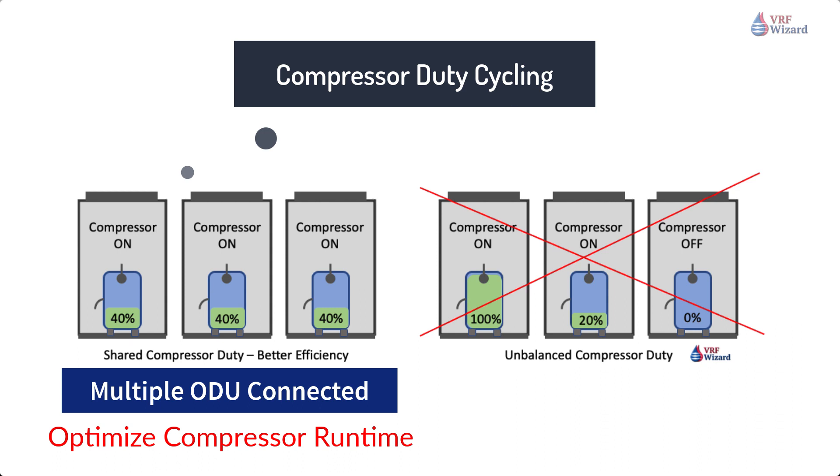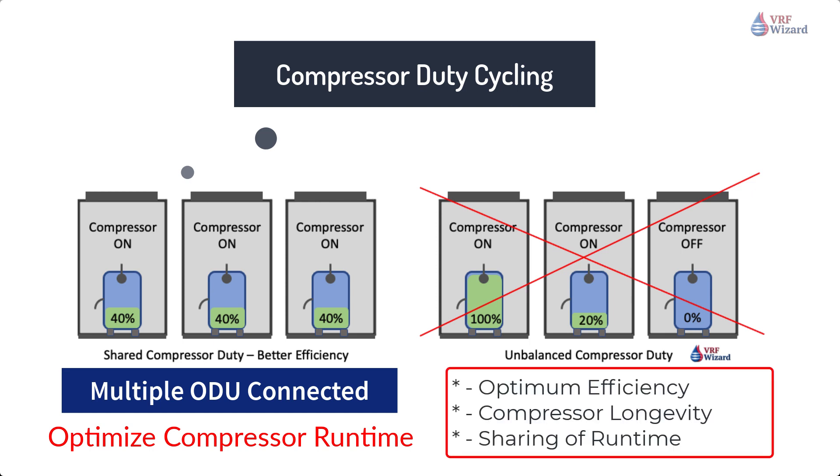Some VRF system compressors will rotate operation between outdoor units to ensure system efficiency and shared duty. This means that some outdoor units will be off while others are running. Then during the next duty cycle, the unit that was off may now be running while the previous unit that was running is now off. Various versions of these scenarios are used by VRF manufacturers to provide optimum efficiency, compressor longevity, and proper sharing of runtime for each compressor.